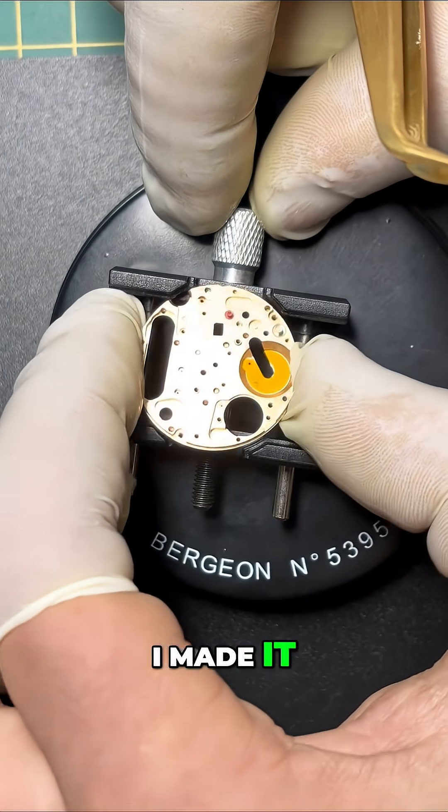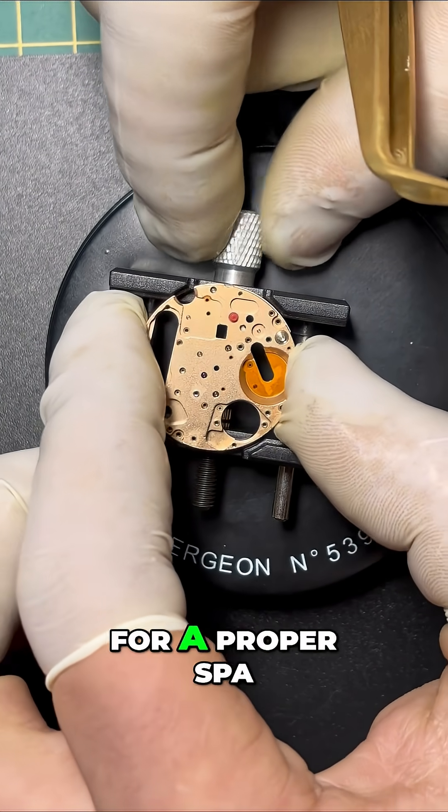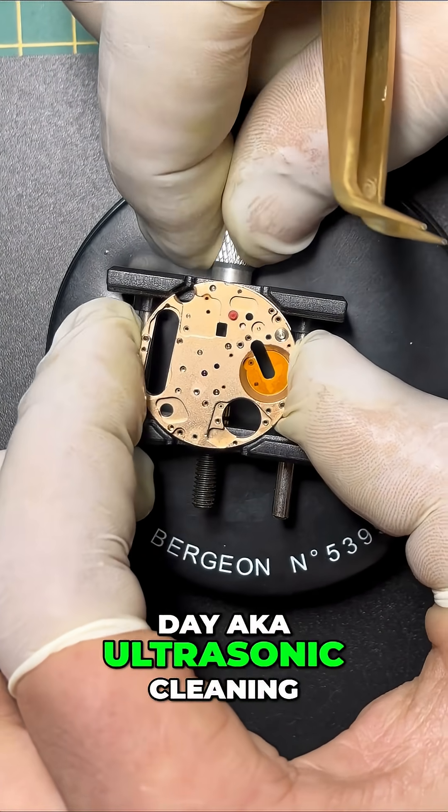But hey, I made it. The movement is now fully disassembled and ready for a proper spa day, a.k.a. ultrasonic cleaning.